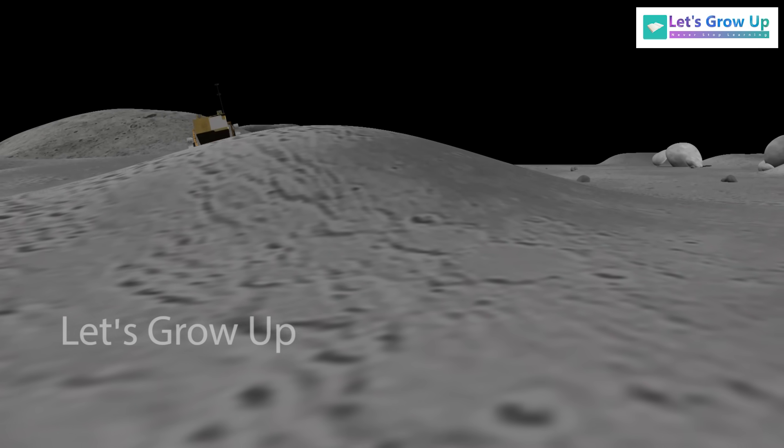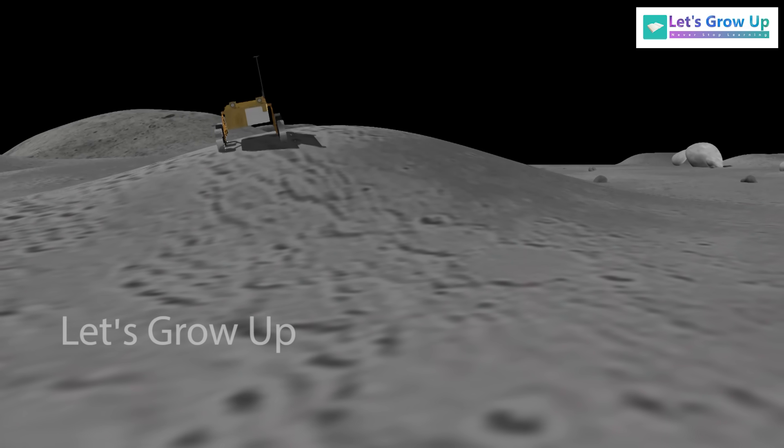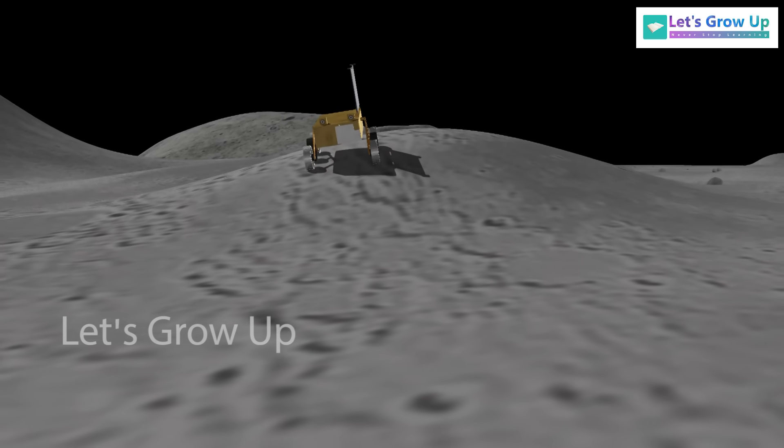The rover will be exploring the area around the landing site for one lunar day, which is equivalent to 14 Earth days.